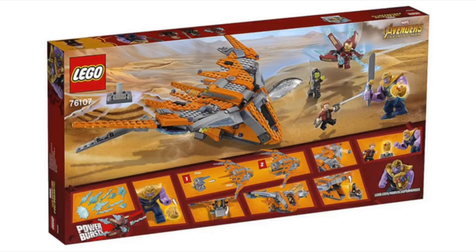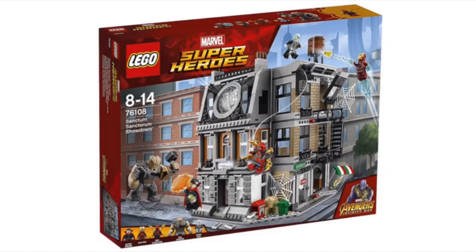We're not done yet — there's one more set to review. Next up, we have the Sanctum Sanctorum Showdown. I think this set looks pretty awesome. This is going to be the last set for the Avengers Infinity War line, and there are actually six sets total so that each can include one Infinity Stone — I think that's a pretty smart idea. This set comes with five characters: I think two of them are members of the Black Order, and that big fig looks really awesome — I love that new mold. We've got Spider-Man in his Iron Spider suit, Doctor Strange holding the Infinity Stone, and Iron Man, who looks like he's in his Mark 50 suit.